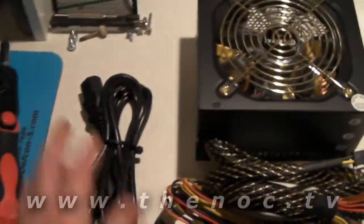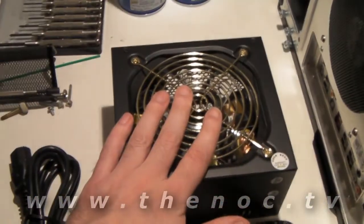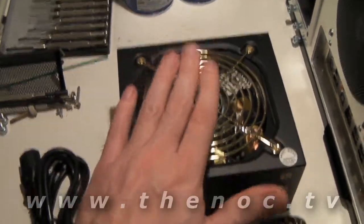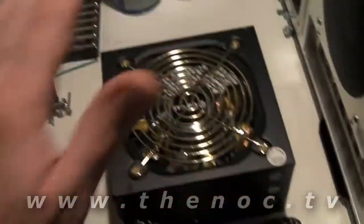Installing our power supply. Open up the box — what do we have inside? We have our standard power cord and our Intermax Tomahawk 500-watt power supply.